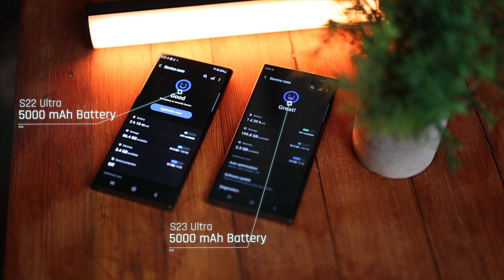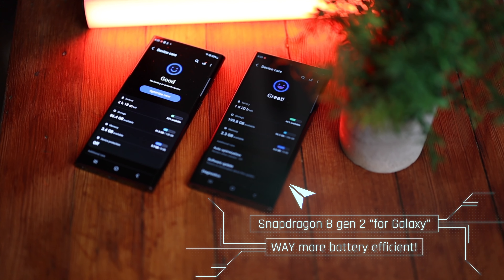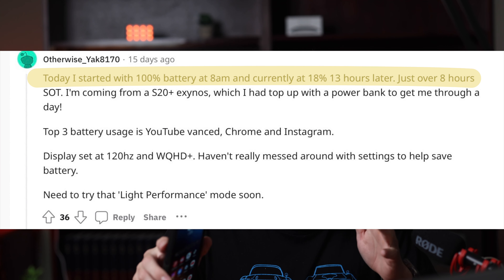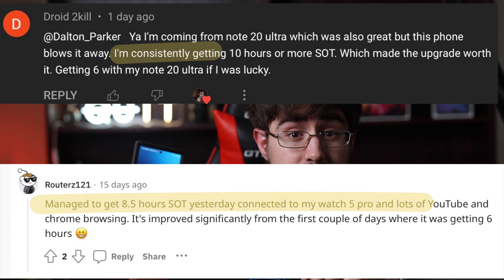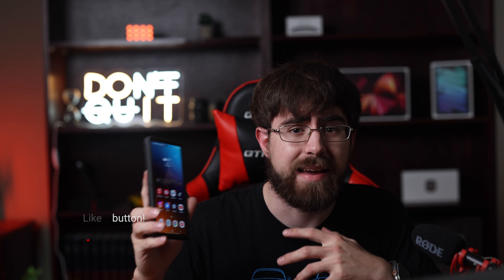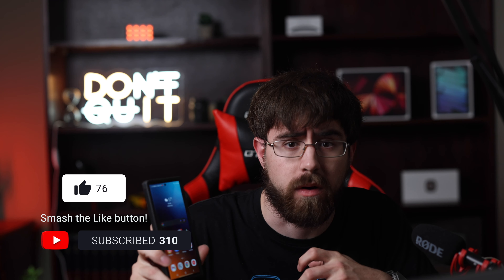Don't be fooled by the same old 5000mAh battery. Due to the way more efficient chip in the S23 Ultra, it's able to stretch out the battery life significantly longer than the S22 Ultra. People are posting about their insane screen-on times all over Reddit, Twitter, and YouTube. It's no question that the new battery in the S23 Ultra is a big step up from its predecessors. The S23 Ultra also has better power efficiency and can pretty easily get through two or three full days on a single charge.